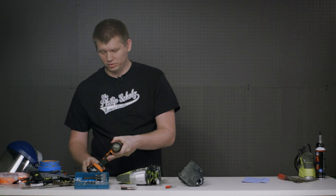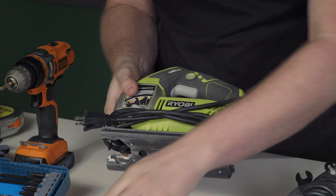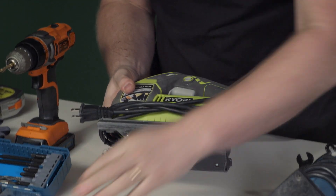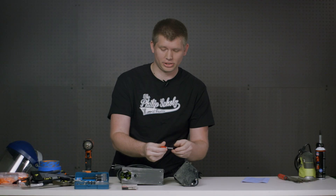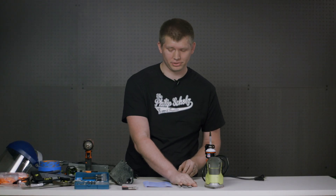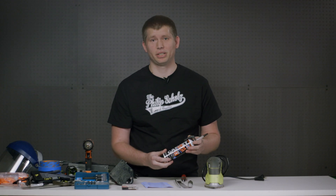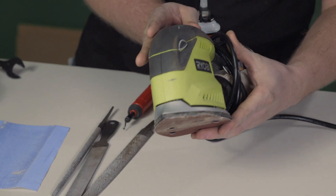Moving on to power tools, we have a cordless drill and drill bits, a jigsaw for the rough cut with metal cutting blades, and a router for doing the final cut with a ball-bearing flush cut bit. For the finish of the panel, we have a deburr tool, a variety of files, sandpaper, gasket maker to mount the acrylic, and a sander for finish before we paint it.